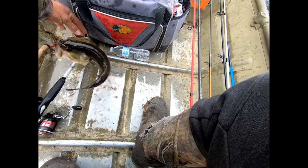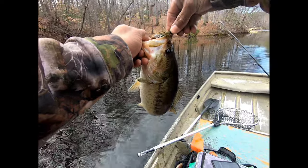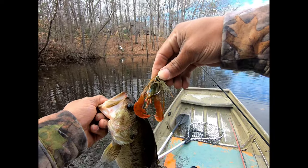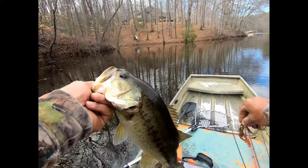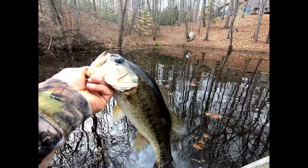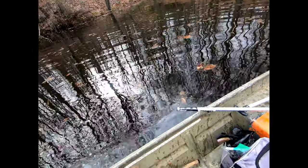About the same size as the last one, about two to two and a half pounds, on the structure. Structure jig — dipped the trailer in spike orange color and it seemed to like that with the green pumpkin crawl. Two fish in less than ten minutes, both of them around the two pound range. Hopefully we can get to these big girls soon.